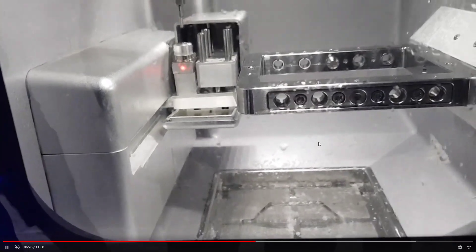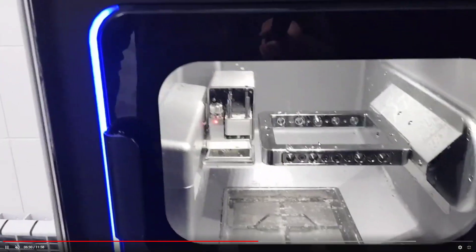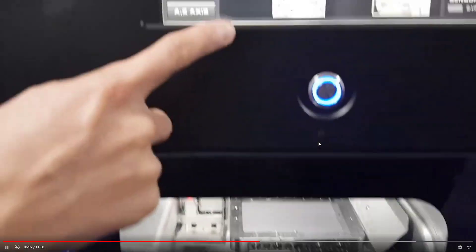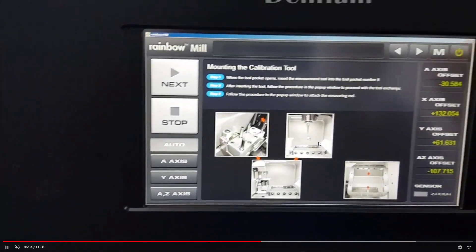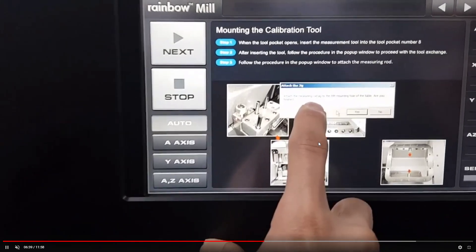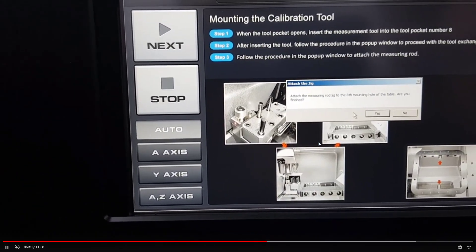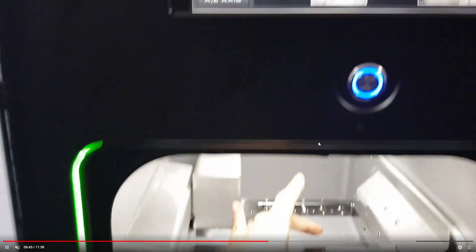Remember the calibration tool shape: the end of the tool has a flat shape — it is not round, it is not a milling ball. You only have one calibration tool, so it is important not to lose or break it.